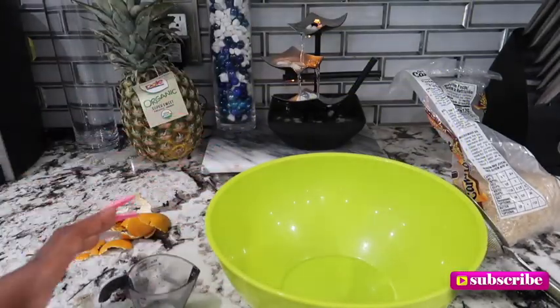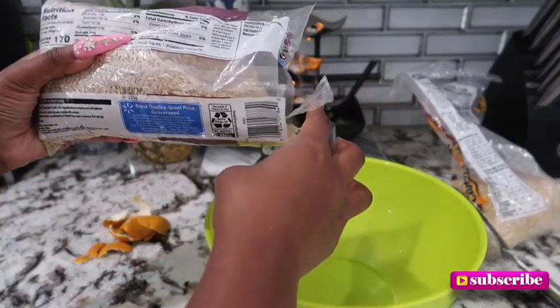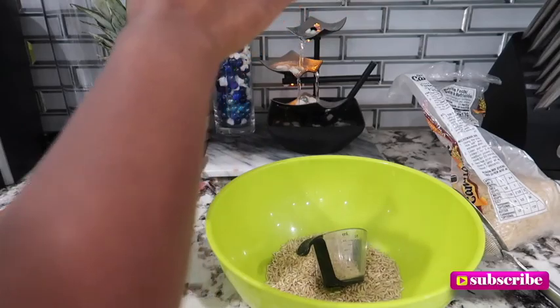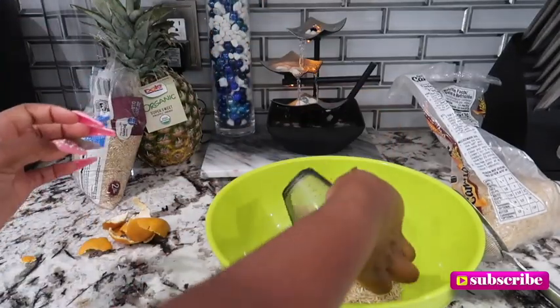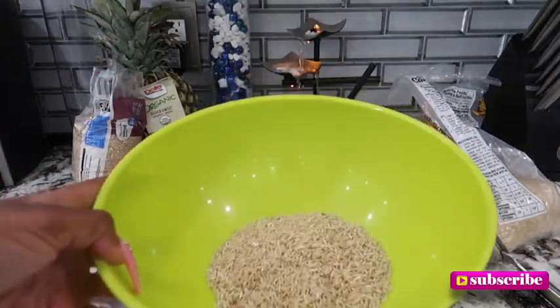I got my bowl here. I'm gonna pour about — this is one fourth cup — so I'm gonna pour like two of those to make one half cup. One half cup. That's enough! That's half a cup, so just pour the rice in.